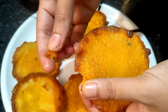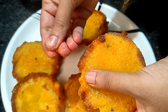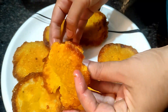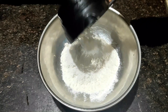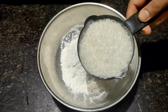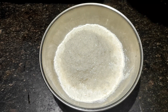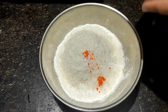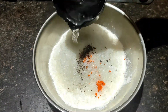It will be crispy on the sides. It will be soft. Now add 1 cup of flour.